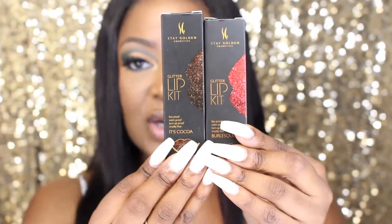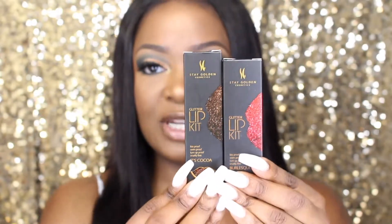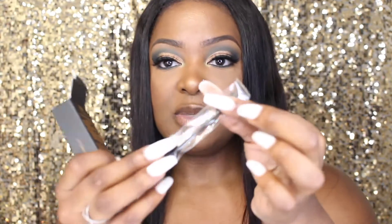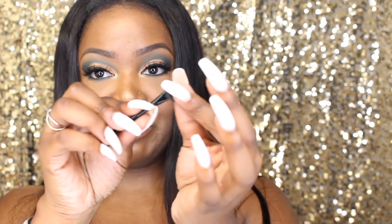That's what the packaging looks like. I've used the red before and it's absolutely gorgeous — I got so many compliments. I'll demonstrate the brown today because I think it'll look good with my eye look. It comes with a little applicator — I'll just take it out of the plastic — the little sponge thing fell apart.